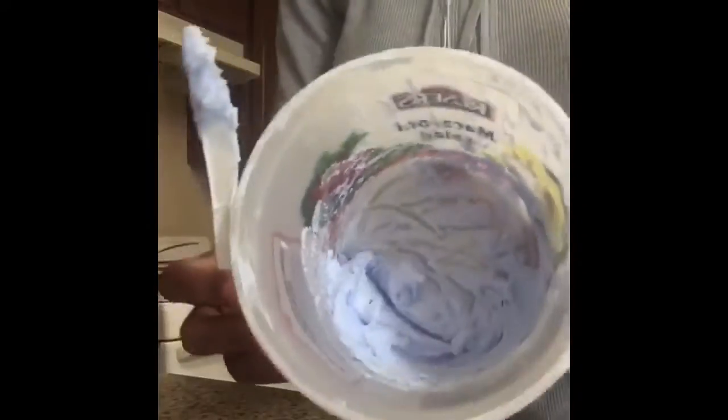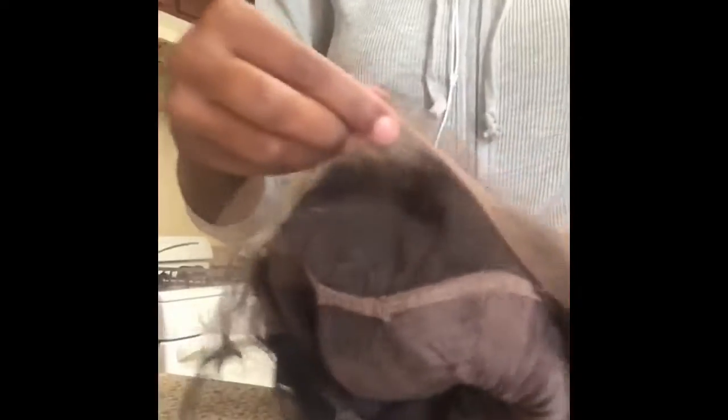Now I am mixing the Quick Blue with the 20 developer. This is where we're going to apply the bleach so we can make the lace front look natural.